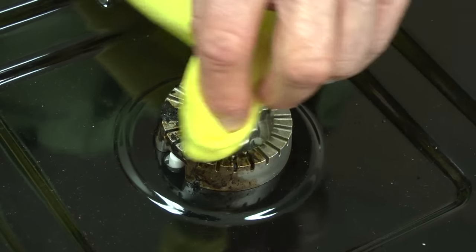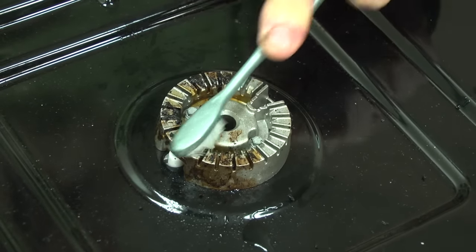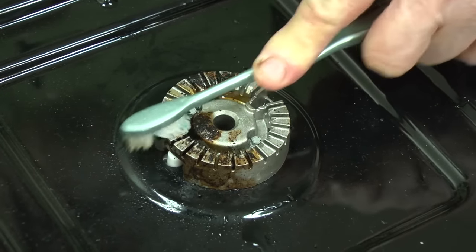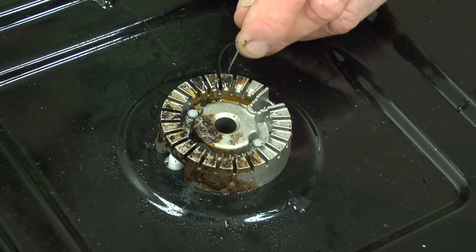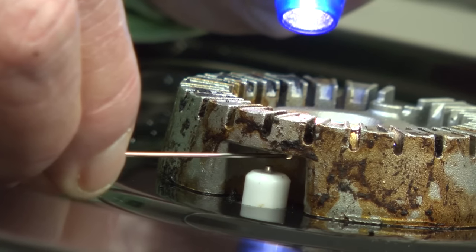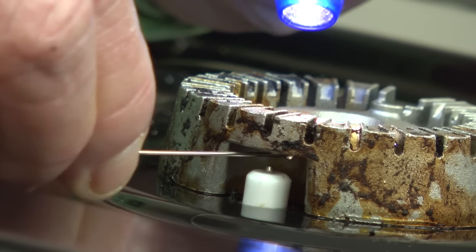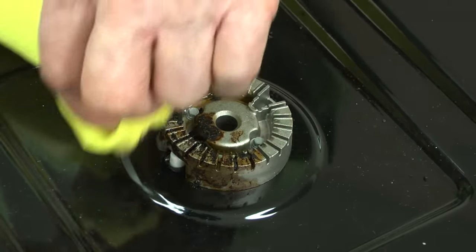First, wipe the burner head with a damp cloth. Remove food and residue between the burner head slots using a toothbrush. To remove stubborn residue, use a paper clip or sewing needle. A small gauge wire works also. Make sure that you clean the ignition port so the burner ignites properly. Wipe the burner head with a damp cloth after cleaning the slots and ignition port.